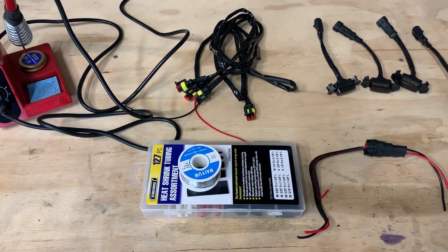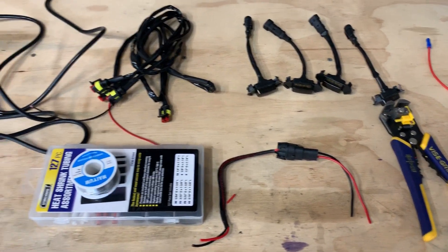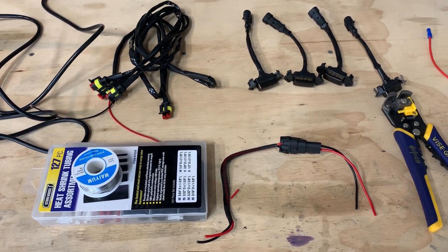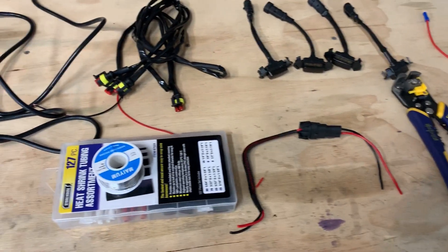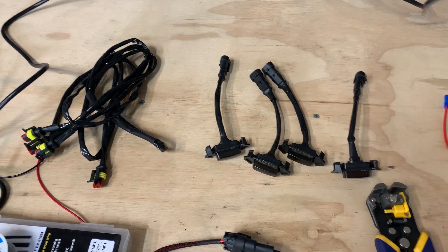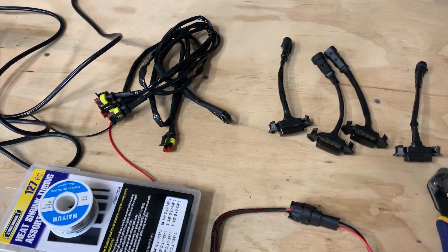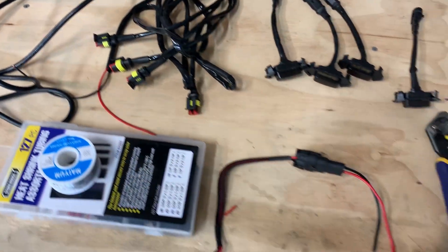Hey YouTube, Brooksy Tech here. Today I'm going over how to install Raptor lights on your third gen Toyota Tacoma with the TRD Pro style grille. I purchased these from eBay — they're about $22-$23 brand new. It came with the lights and the harness, and then I'm making a few additions myself.